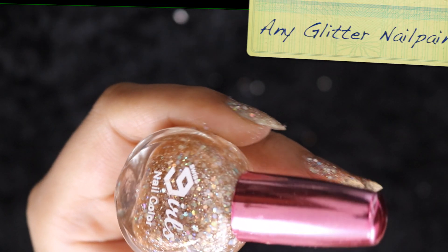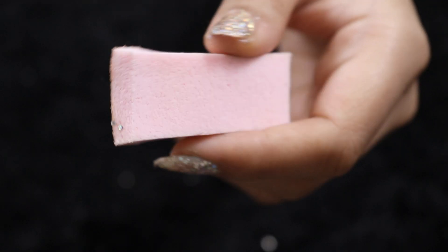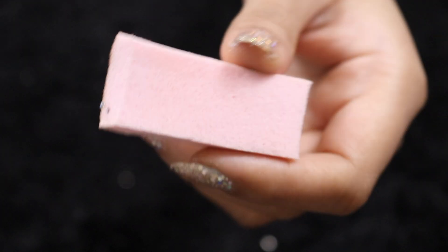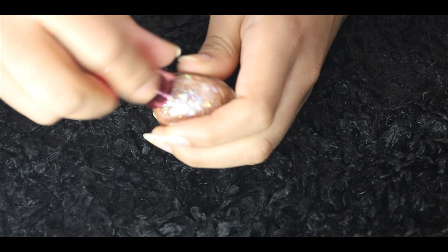Let's get those hands and any glitter nail paint that you have. Next you'll need a nail paint or any base coat, and a makeup wedge or a sponge — any old one will do.